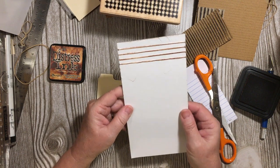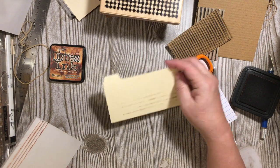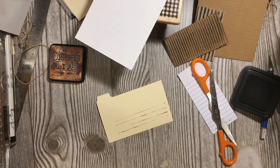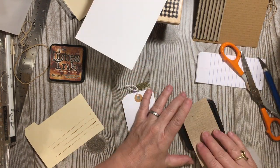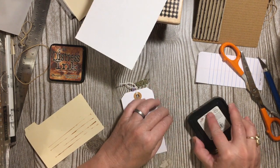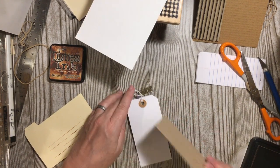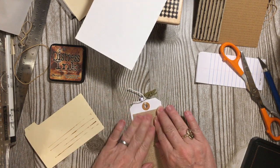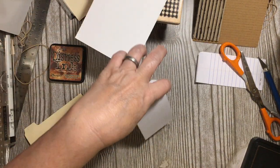You can see on the twirly one you get that effect there. So that is another way of making lines. Using your favorite size line is a great idea. So we have a tag here. Let me just go ahead, turn it over, press it down — just really lightly — and I have the lines on there. You can use black also, of course.